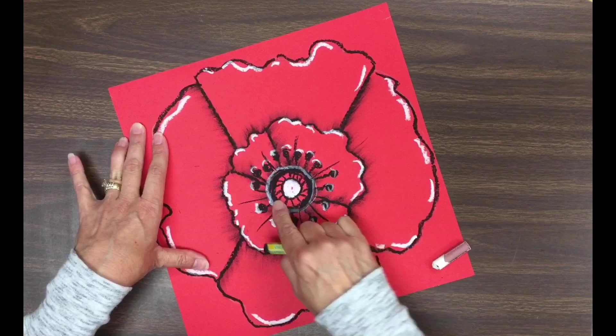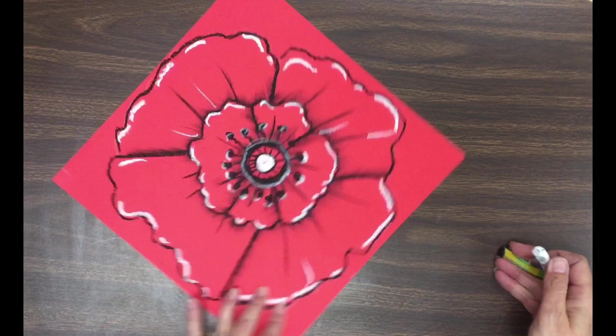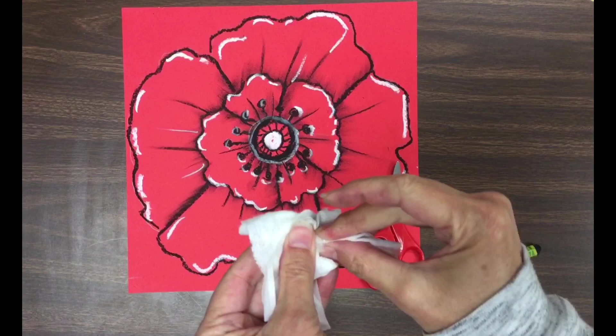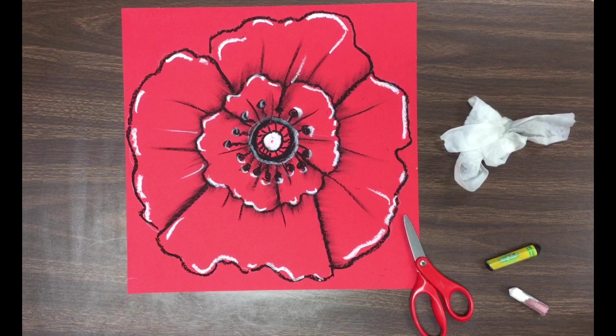I thought maybe I could add a little bit more texture by adding just a few little black lines extending out from the middle, maybe smear them a little bit, and then add just a little bit of white. I'm hoping that you will have time to cut your flower out. Just use a wet wipe to get the oil pastel off of your hands — hopefully it's not a tremendous mess and it's easy to clean up. If you have time, you're going to cut your flower out. Look for your flowers hanging up for Veterans Day. I hope you've enjoyed this. Thanks for listening. Have a great day.